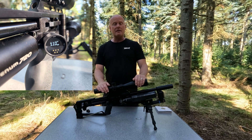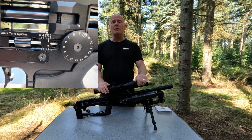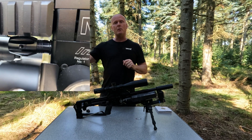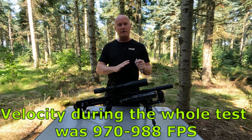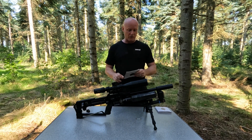Starting out the test here in the forest, I decided to shoot 10 groups with five shots each, and then after the test take away the five worst groups and take the average of the five best. The result of the first test with the full barrel tensioner system mounted were like this.